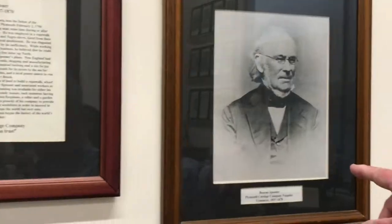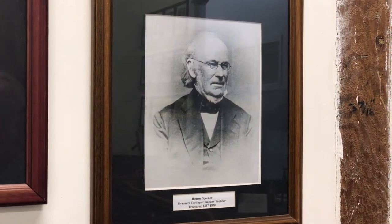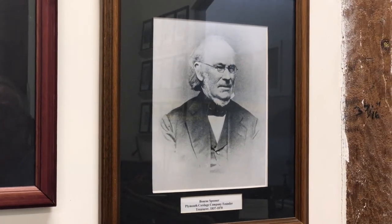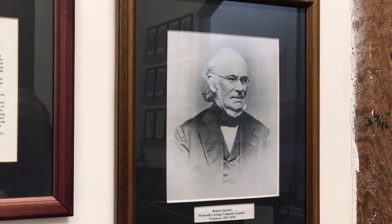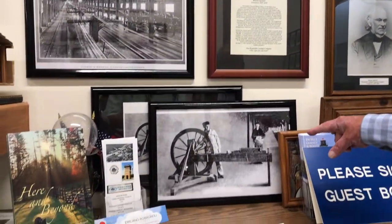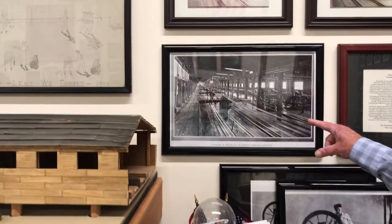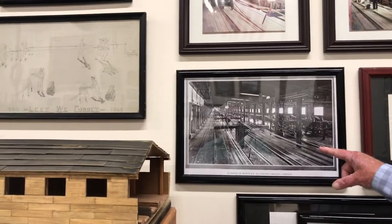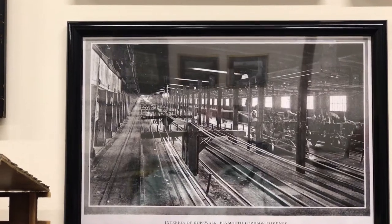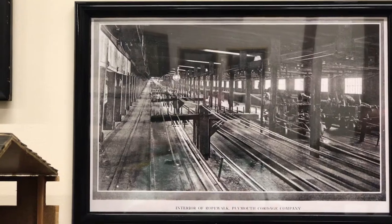This is the picture of Born Spooner, who was the founder and treasurer. Back then the treasurer was the highest office in the company — the president didn't come along until much later. This shows the spinning of the initial yarns, and this is probably one of the better views of the original rope walk when it was located here in Plymouth. How long would that have been from one end to the other? That was close to a thousand feet.